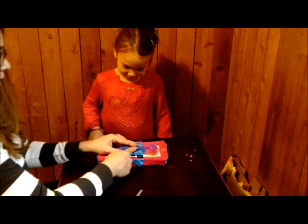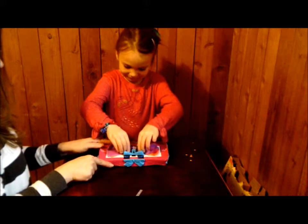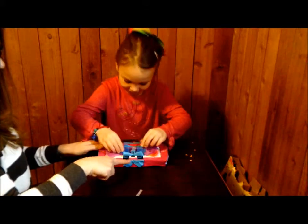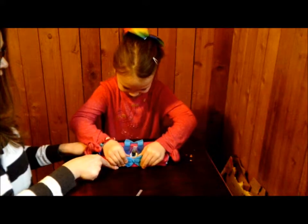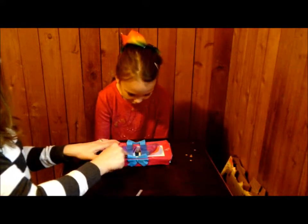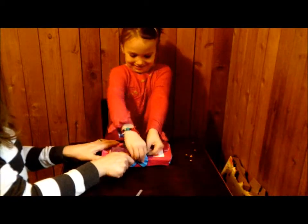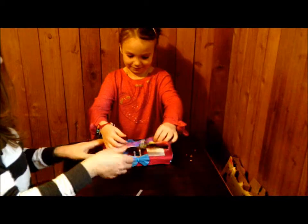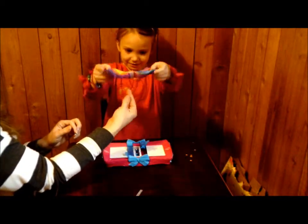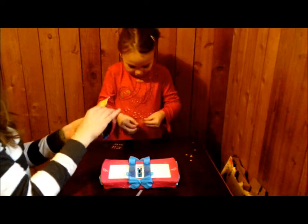Then we have to put the clasp in the middle together without getting the fabric in the way, until it clicks. Then you pull the bow back apart — pull the blue sides all the way back to the edge. There are little heart tabs on each side — you lift those, and then there's the beginning of your beautiful bow.